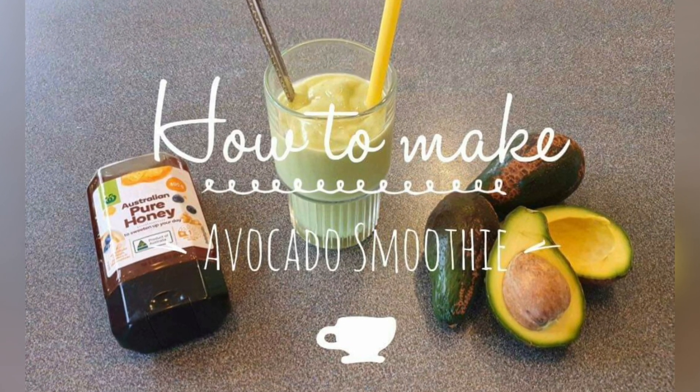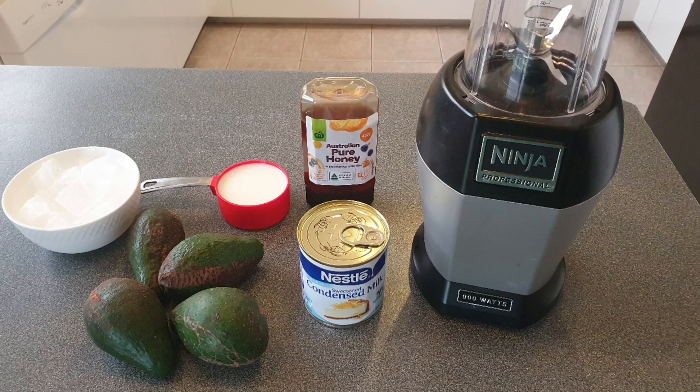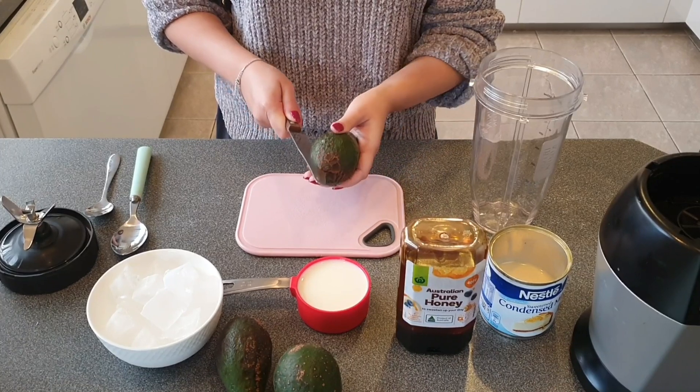Avocado smoothie might sound a bit strange to you, but it's one of the most popular smoothies in Vietnam. You can find it at any smoothie bar — we have it all year round and it's super cheap. I'll show you guys how to make it.